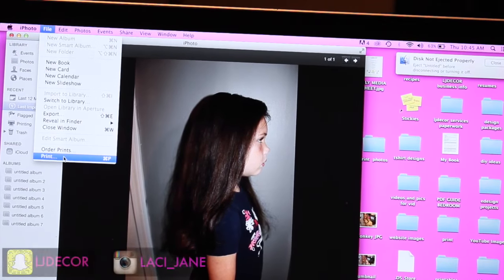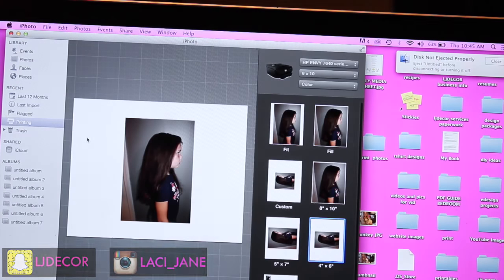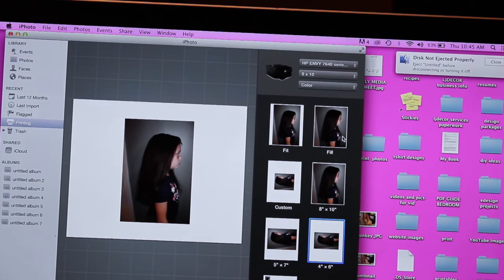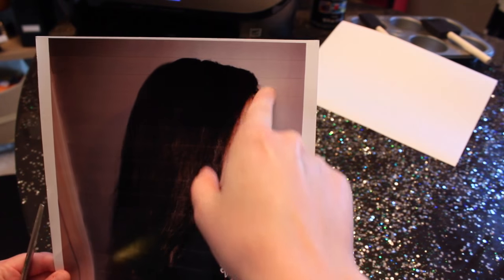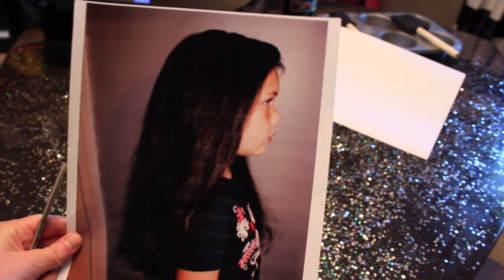First, you want to find an image — you want to get an image of them from the side. Then you just want to print it. There are a lot of different ways you can do this; you can just outline and paint it.